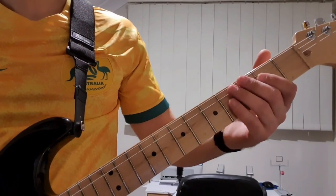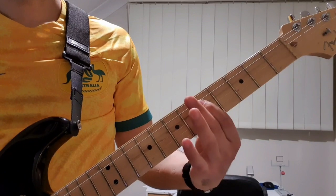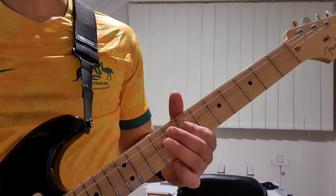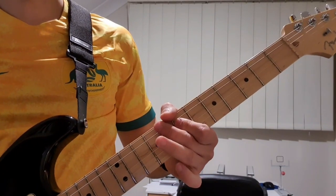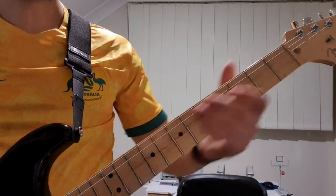So let me come a little bit closer and show you exactly what I'm pressing down there. We're going to bend on the 9, then 7, 5, 2. So that's the first part.